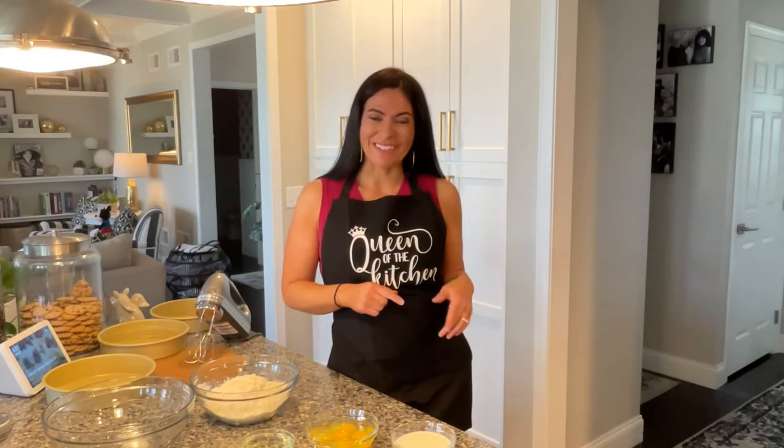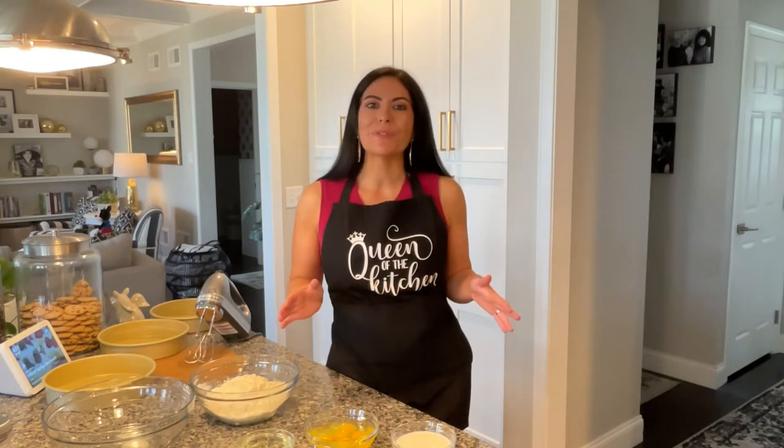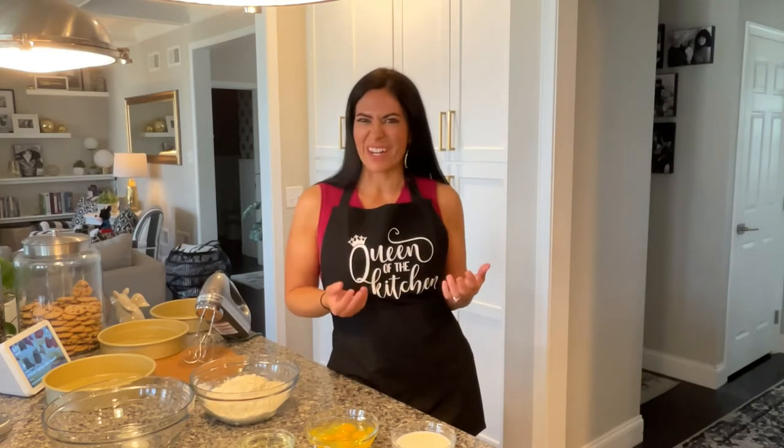Hi there! Welcome back to our channel. So if you've been following along, you know that we're currently getting ready for Skye's third birthday party and you'll notice my little helper's not with me right now. That's because she's taking a nap, so I thought it would be a perfect opportunity to show you how I'm gonna make her birthday cake. I always like to keep that as a surprise and as something special that I can give to her.